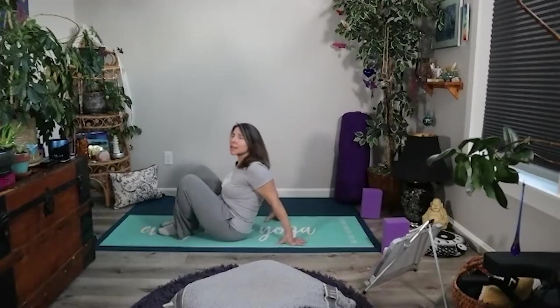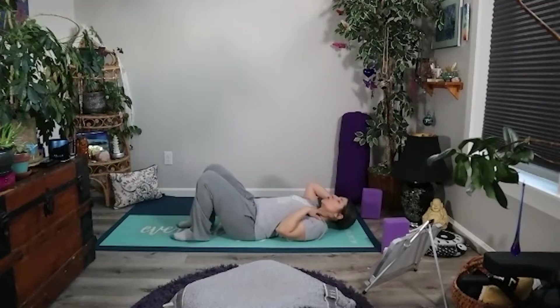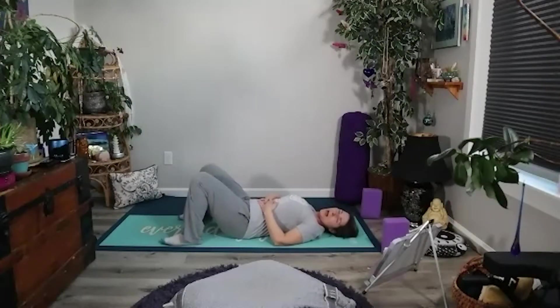We're going to start flat on our backs, so go ahead and come on down to your mat, or even to a blanket or your bed, because this is going to be a very nourishing, soft, gentle, restorative practice. Get yourself set up in such a way that you can relax. If you prefer to start in full shavasana this evening or morning or afternoon, depending on when you're doing this practice, go ahead and do that.